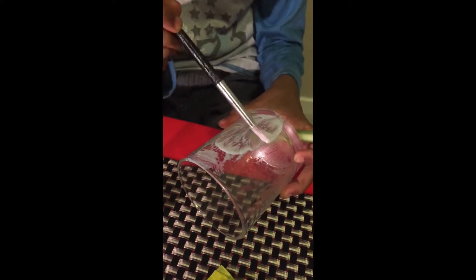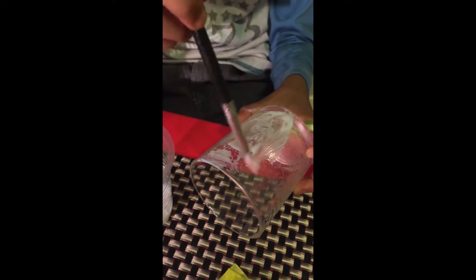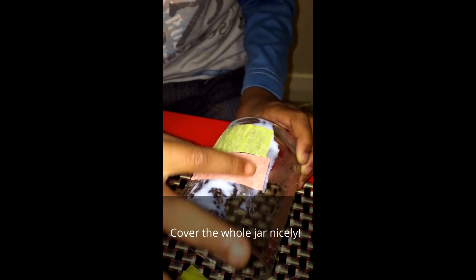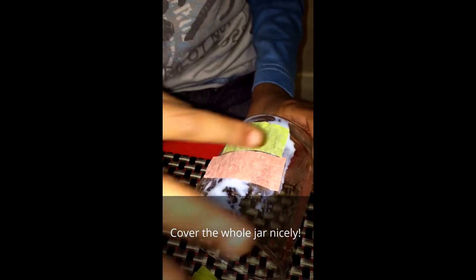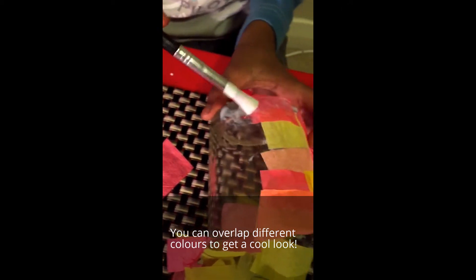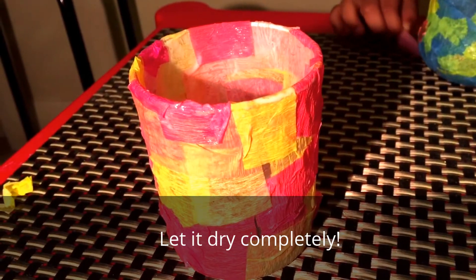Put some glue on the jar. After putting the glue, stick the party shivers to it. Now do this side — cover the whole bottle. After this side, it looks like this.